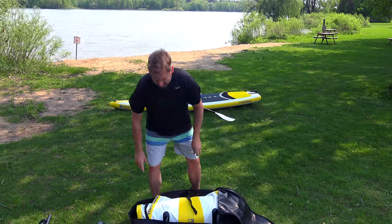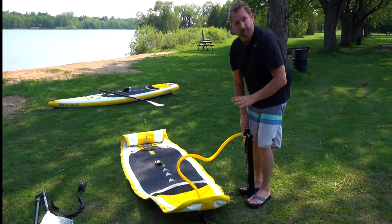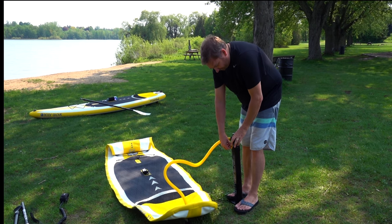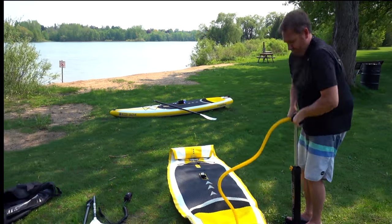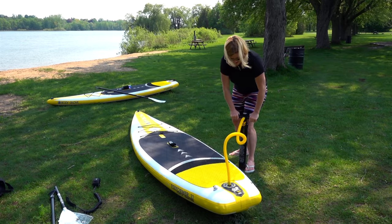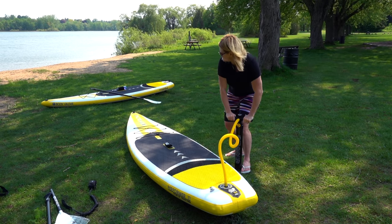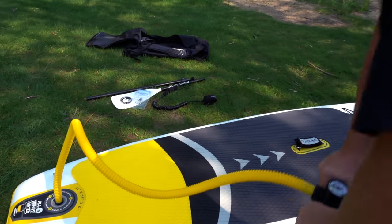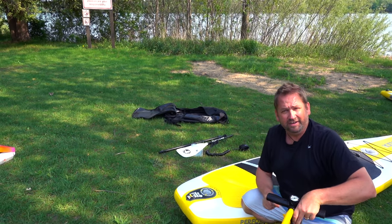Time to set her up. The pump has a PSI gauge on top and a double valve — a double inflator and a single inflator. Start off on number two, and once you feel resistance pulling up, switch the valve to one. As you finish it off, the gauge starts measuring the PSI. It should be pumped up to 13 to 15 PSI. Pop the cap off, throw the cover back on, and you're ready to hit the water.